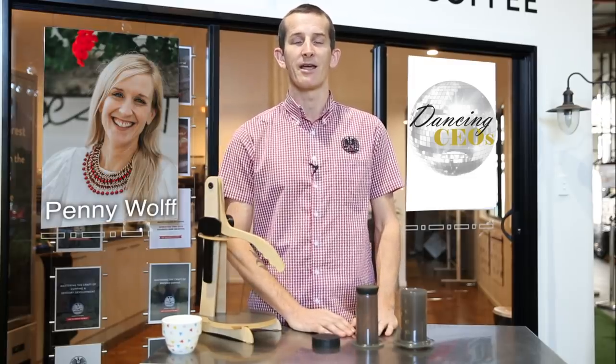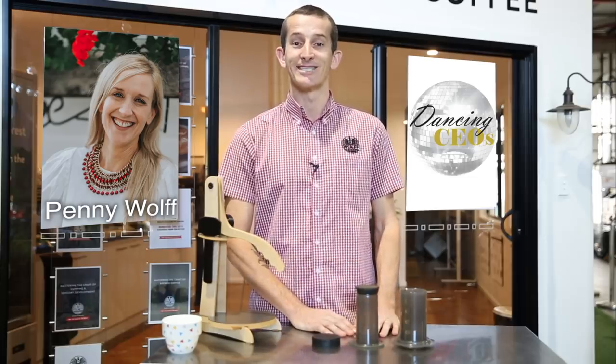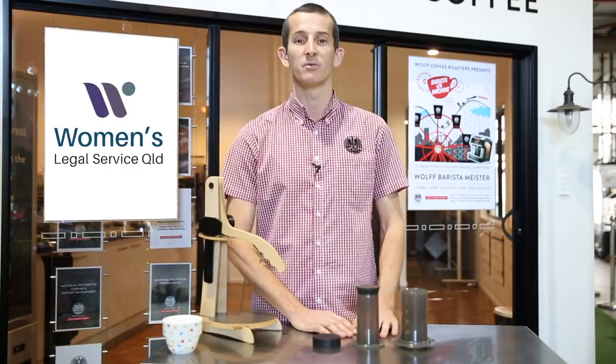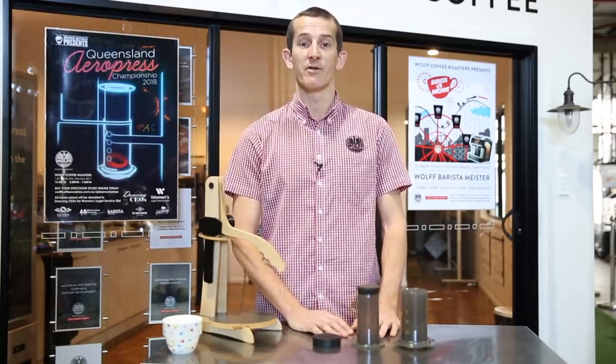Our CEO Penny Wolf will be taking part in one of the largest galas in Brisbane, where she jumps out of the boardroom and onto the dance floor, hoping to raise $20,000. I'm going to throw a link below this video if you'd like to help and donate on the night. All funds raised will be going towards Women's Legal Services Queensland — it's an amazing project and we're really happy to be on board.